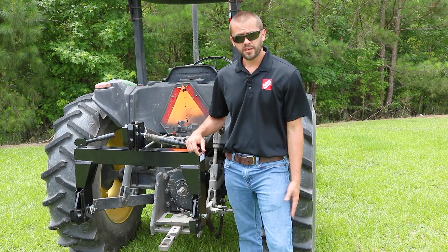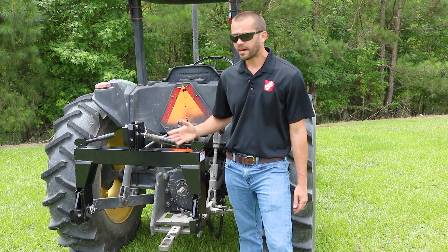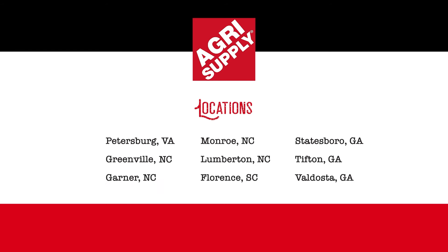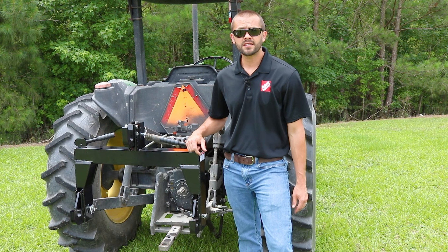Again, this is Phillip, thank you for watching. If you'd like to learn more about quick hitches or implements that we carry at Agrisupply, please visit one of our retail locations or shop online at agrisupply.com. Agrisupply is what's inside.